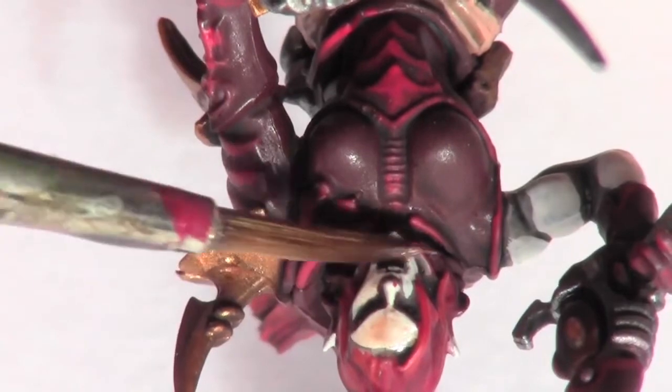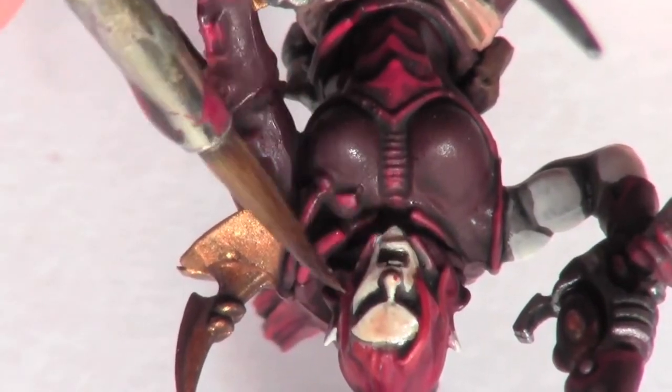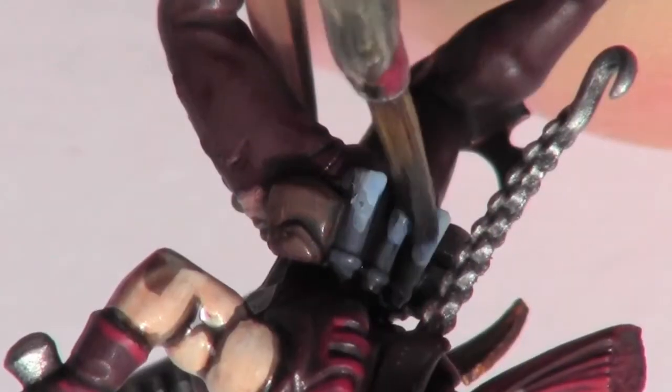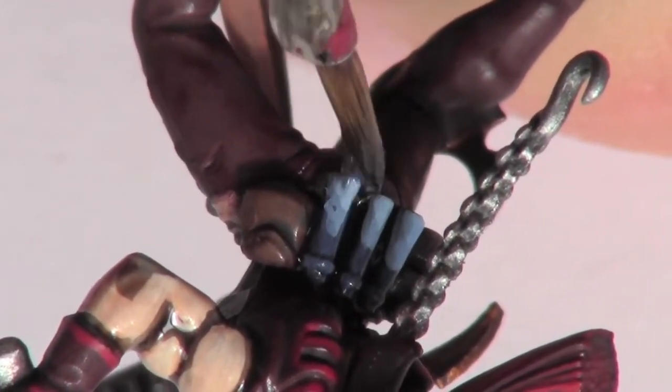I then add some Reikland Fleshshade to the skin areas just to give them a warmer tone. And I go over the combat drugs with Blue Glaze from Citadel.